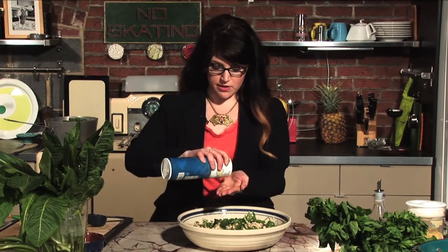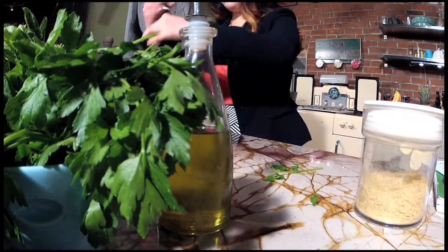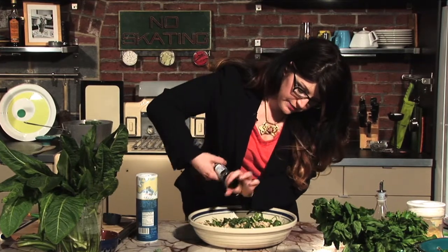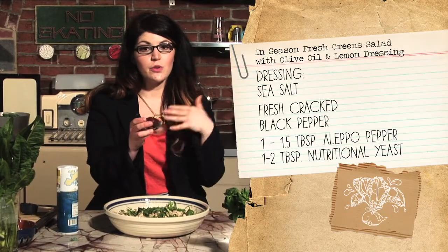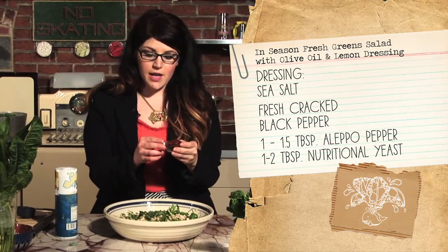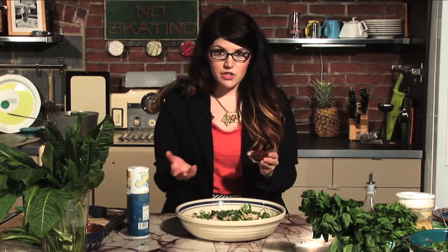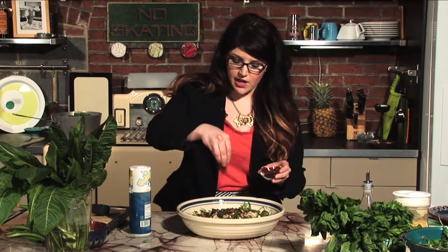Now we're going to add some spices — a simple salt and fresh cracked black pepper. Then we're using Aleppo pepper. This is actually not typical spicy dried red pepper flakes — it's a smoky sweet pepper with a little bit of spice, and it's amazing. It's one of my favorite ingredients that I've just discovered in the past year. You can buy it online. If you don't want to use it, you could omit it or just add some typical dried red pepper flakes — but remember those are spicy. I'm going to use about a tablespoon and a half of the Aleppo pepper.